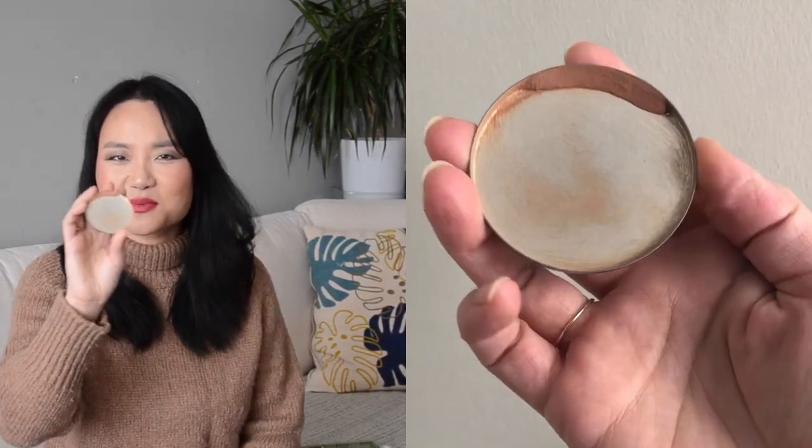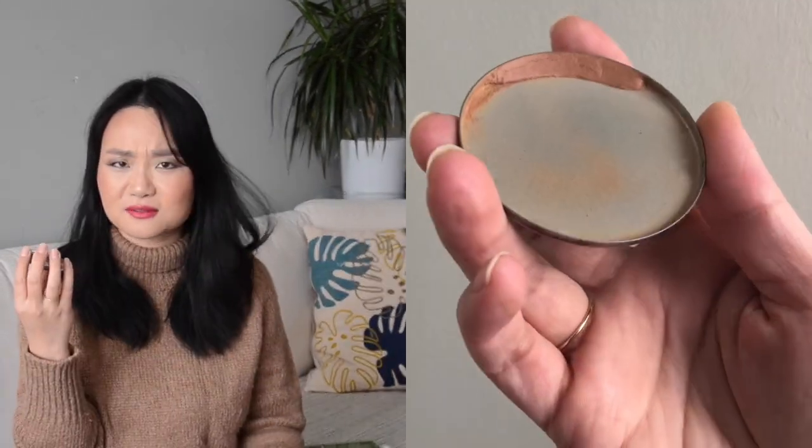Item number seven is this Sonia Kashuk cream bronzer. If you've seen my face makeup inventory, you can see how much product is left — this one is going to be gone in probably about ten uses depending on how heavily I apply it. I've actually been dying to get this one out, which is part of why I really wanted to film this video.